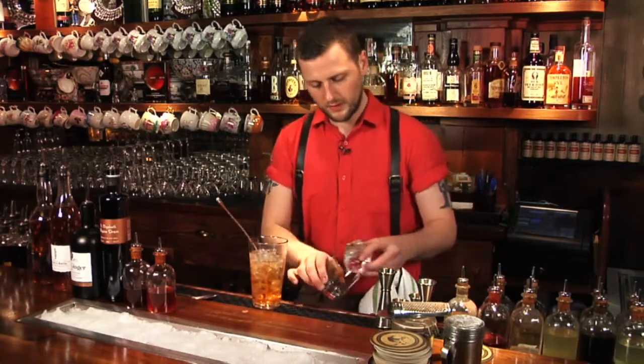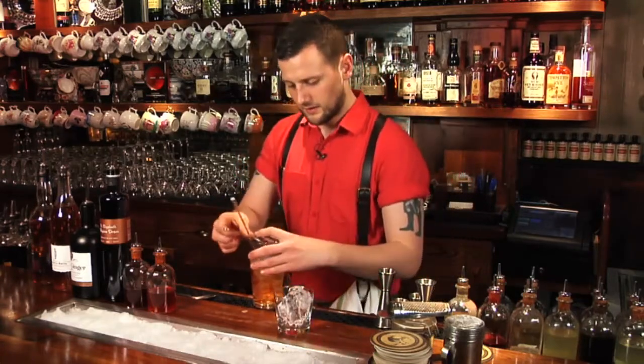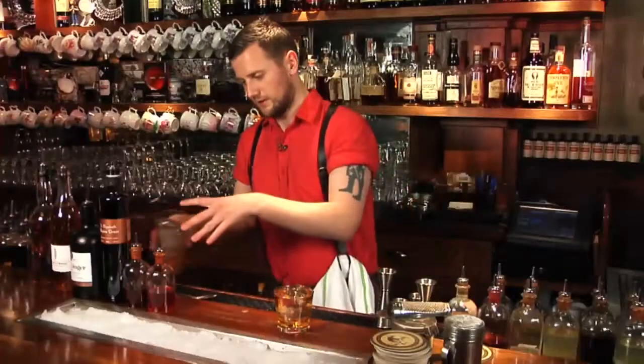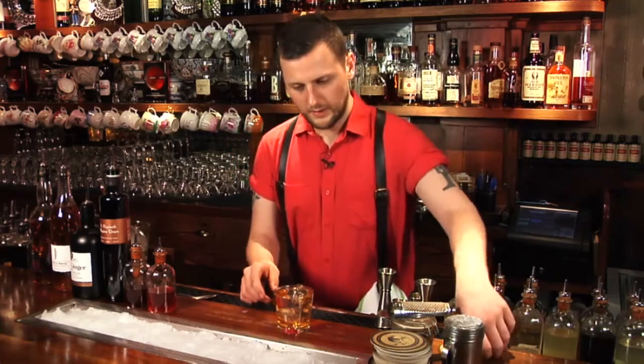We just prepare our rocks glass with some ice and we strain it out. And that is your Thunderbolt.